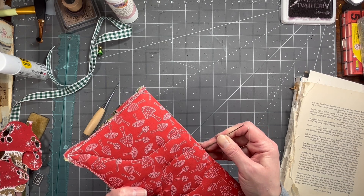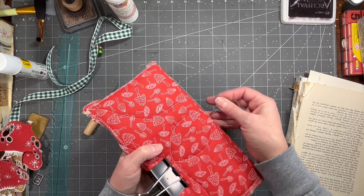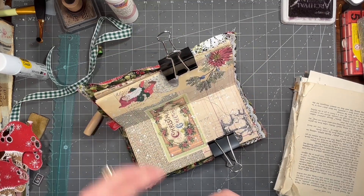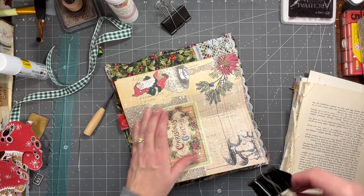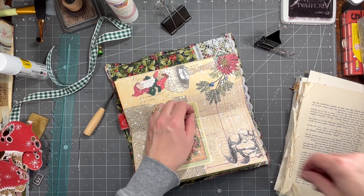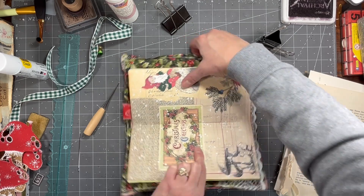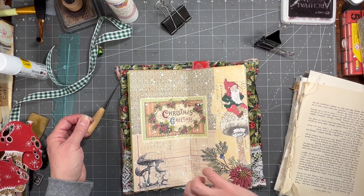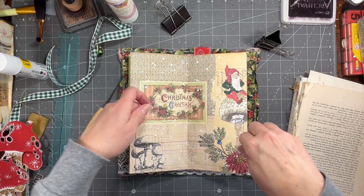I struggle every time, and I watch other people do this and they just — oh, bing, there it is. I'm going to unclip it because I feel like I get a better tightening that way. You want one string on one side of that central line and one on the other, so there's a string over here, a string over there, and the middle string going down the center. You do want them to be tight.